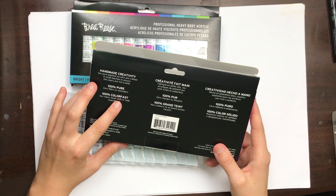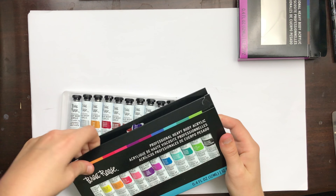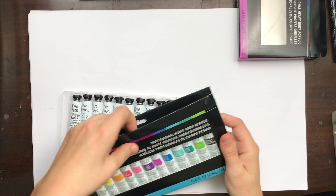Color fast just means if you put it on fabric and wash it, it'll stay bright. I want to know if these are actually light fast because color fast and light fast are not the same terms, and I couldn't find anything specific online. It also says it's non-toxic, which is interesting because for professional grade to be non-toxic — some of the more toxic ingredients are actually really light fast.